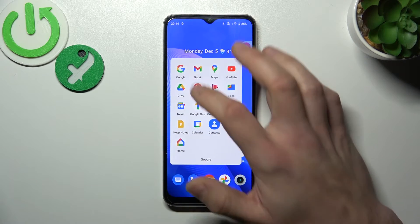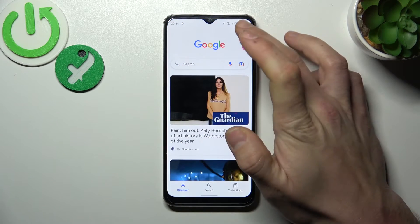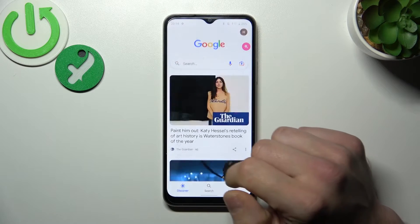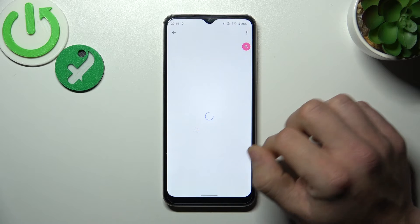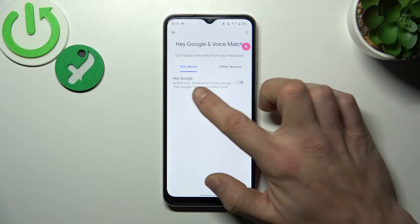In the beginning let's go to Google App, enter menu and go to settings. Enter Google Assistant, voice match and enable Hey Google function.